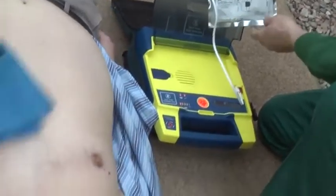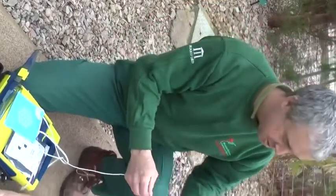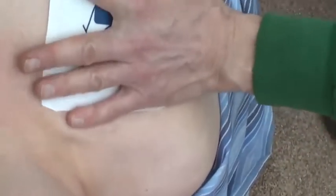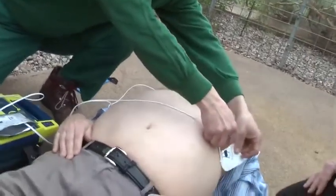Tear open package and remove pads. Peel one pad from plastic liner. Place one pad on bare upper chest. Peel second pad and place on bare lower chest as shown.